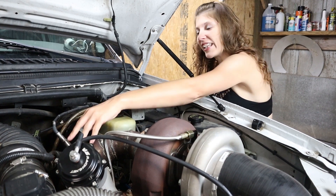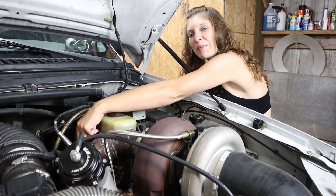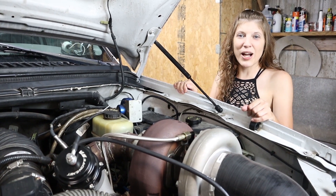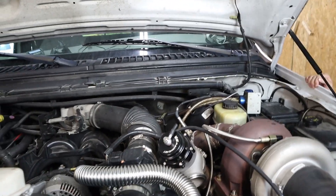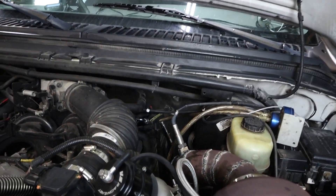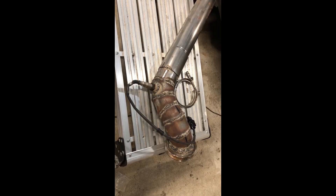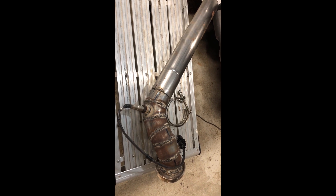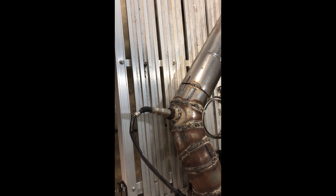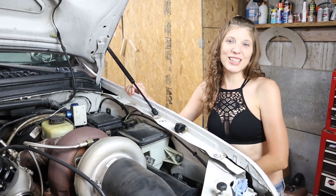As you can see here, we have the downpipe mounted to the turbo and it goes down to the bottom of the truck. We also have a tap for our wideband O2 sensor. Come to the bottom of the truck with me and I'll show you how we hooked it up to the exhaust.